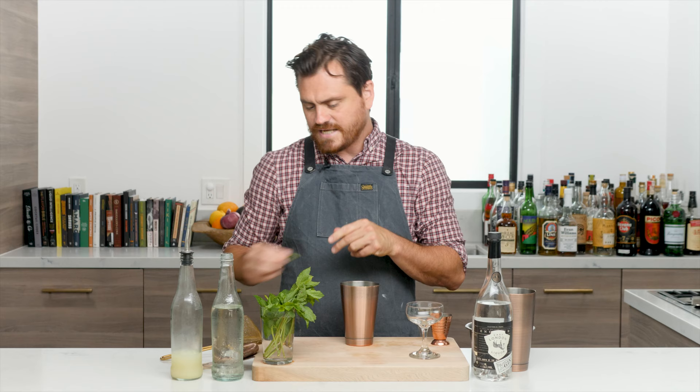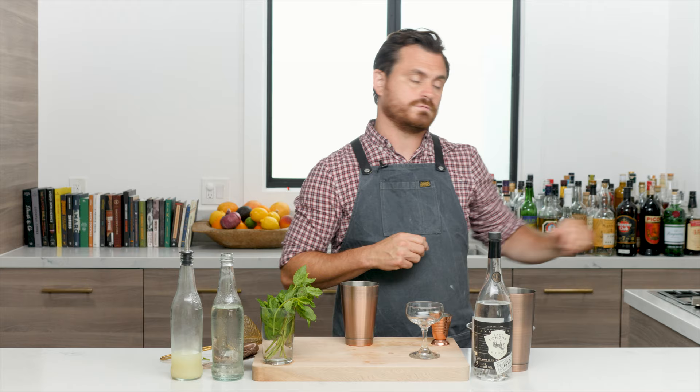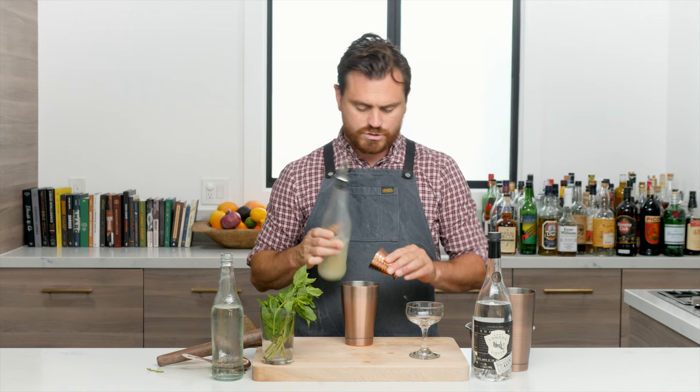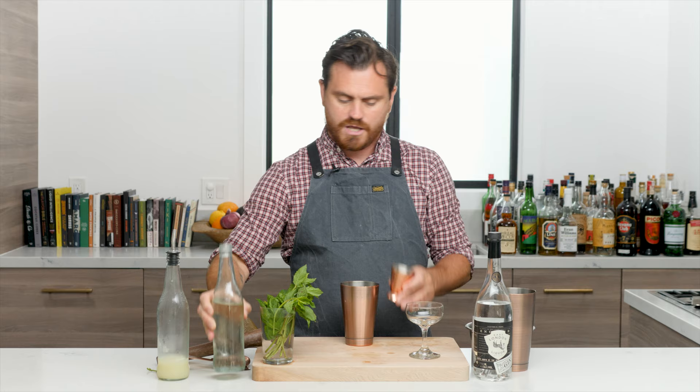That's enough proselytizing about gin — let's get into it. First, we take our mint and add about six to eight leaves. We'll need a muddler — I almost forgot it. Then we add three-quarters of an ounce of lime juice and three-quarters of an ounce of simple syrup.